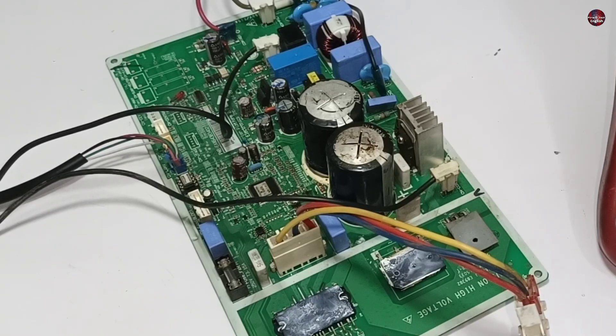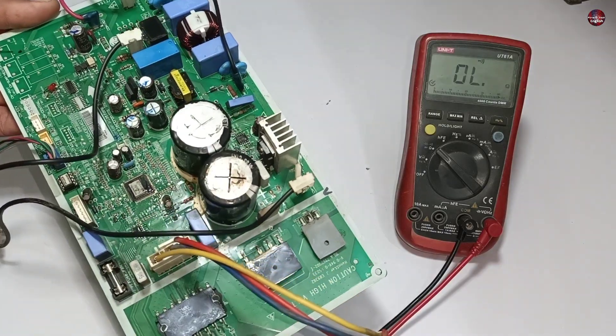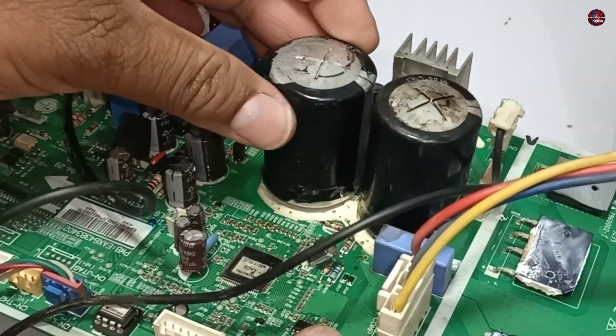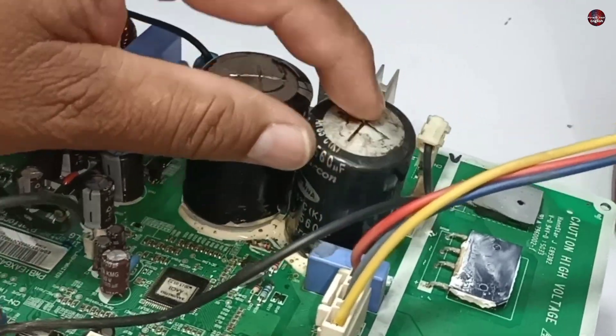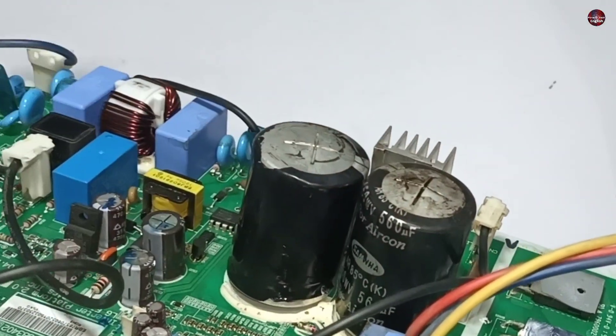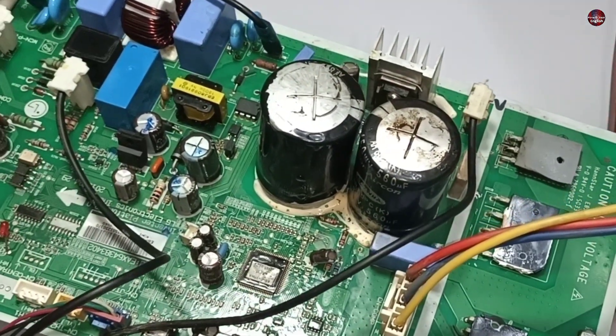This is the LG Inverter Mini Split Air Conditioner Outdoor Unit Motherboard. It is not powering on at all. As I inspect this motherboard physically, the capacitors have been damaged due to blowing up. The first main fault is these blown-up capacitors. I will test this motherboard further to see whether it is repairable.